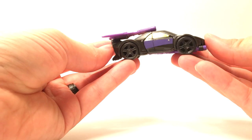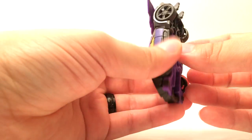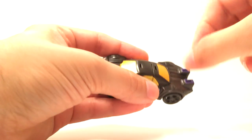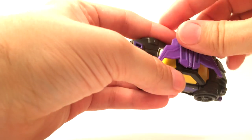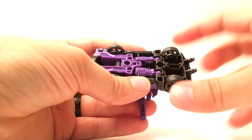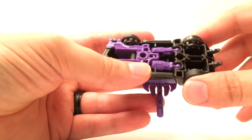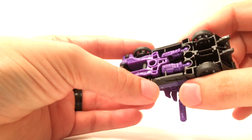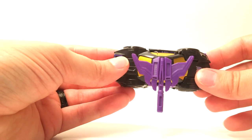There's Hasbro's Transformers Combiner Wars Legends Class Blackjack. He also is the chest minion for Menasor — we'll get into that later. To do that you just pop the axe off and you can put it on his chest. I've heard people complain that it doesn't really hold on to the pegs too well on Menasor's chest with these two holes — I haven't tried fixing it on mine yet, but we'll get into that when we do the full Menasor look on the channel.